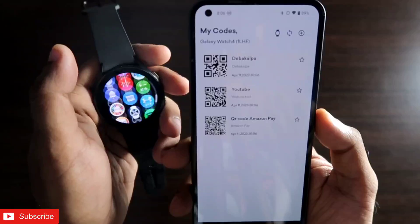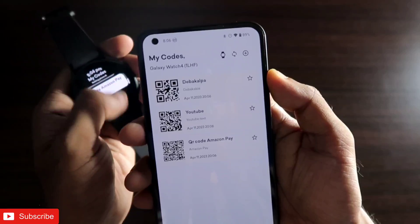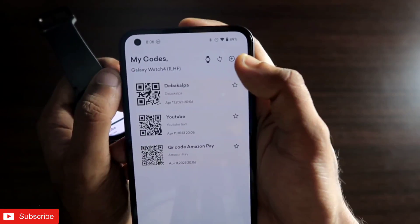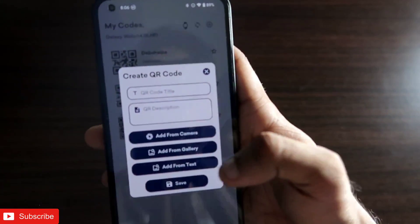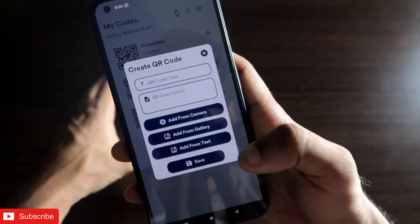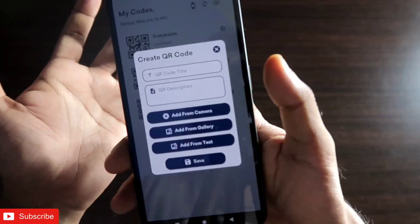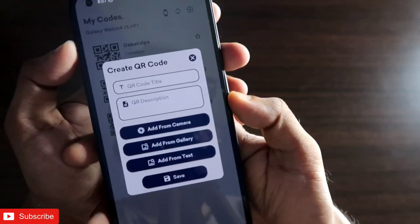I have already stored a few QR codes, and you can see the codes are also stored on the smartwatch. To create any code, you need to make sure you have connected the smartwatch with your Galaxy Wearable app. Once connected, click on the plus sign. There are multiple ways to create a QR code: the first is adding from camera — you can scan the QR code and it will be saved and synced with the watch. The second is add from gallery, where you can take a screenshot and upload an existing QR code.